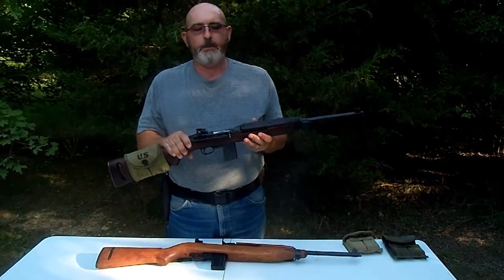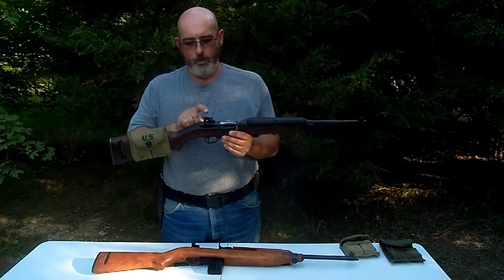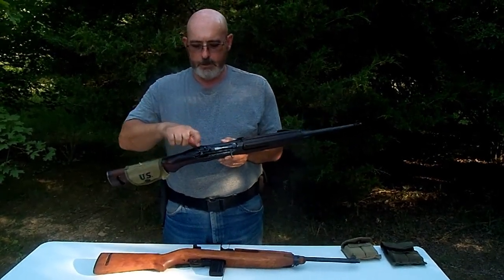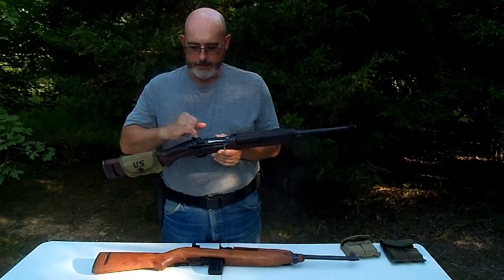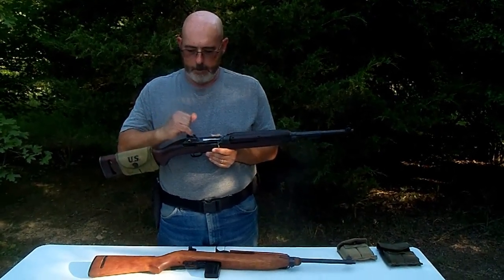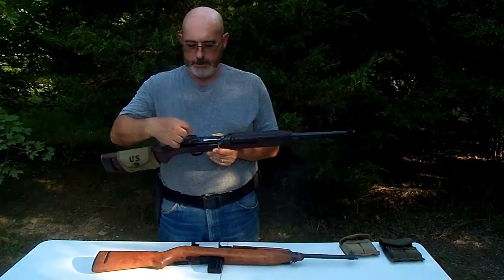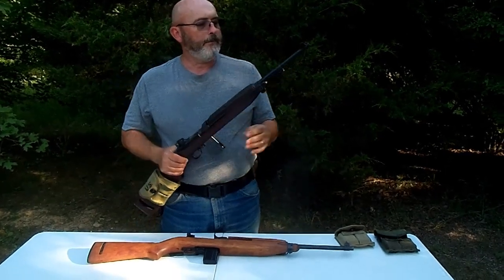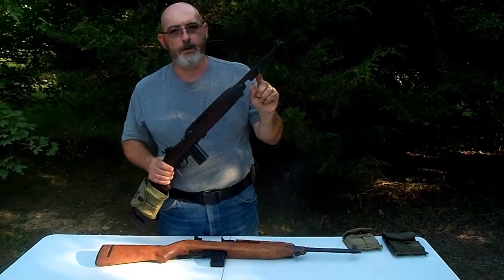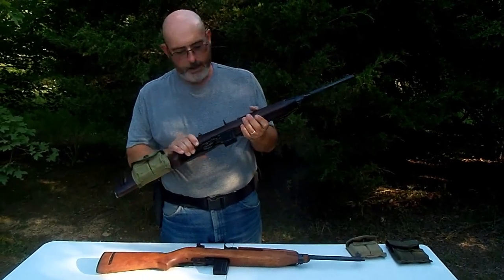The rifle was made to be effective up to 300 yards, and the sight is adjustable — it just scoots back and forth and has little marks on it for 100, 150, 200, and 300 yards, so you can adjust the sight to aim directly at the target. The old war rifles even have the bayonet lug on them as well.